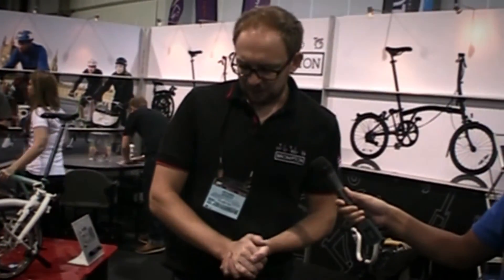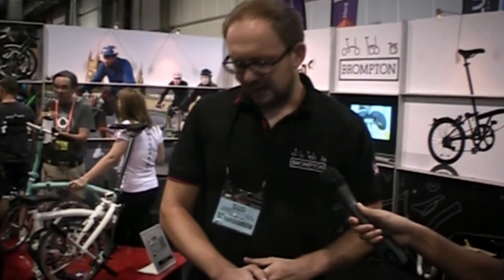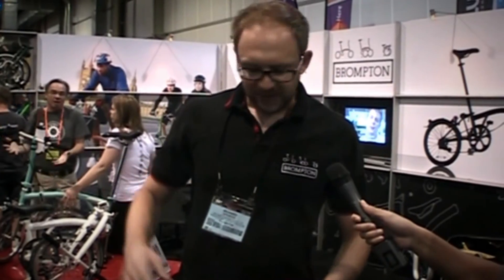So our bike in the US — the retail pricing starts at about 1,200 US dollars, and then you can go up from there and add titanium super-light options and high-end hub dynamos and luggage systems, which can take you from that 1,200 up to about 3,000 US dollars.